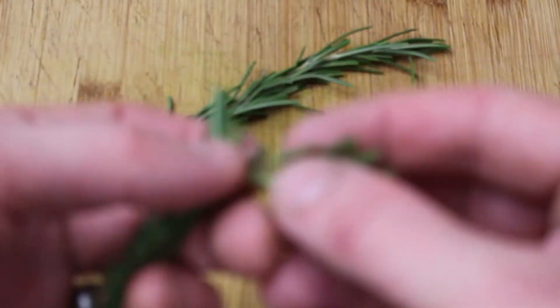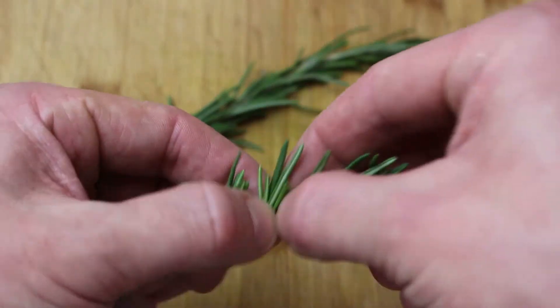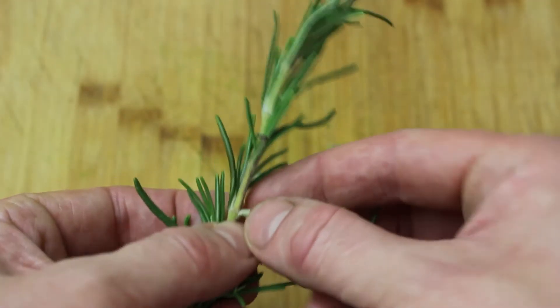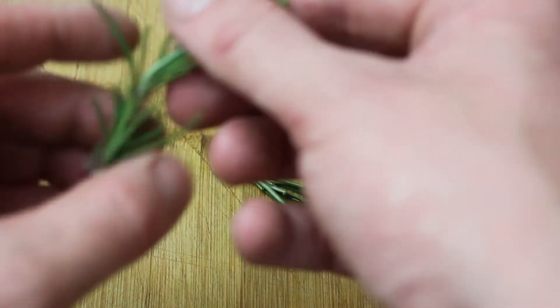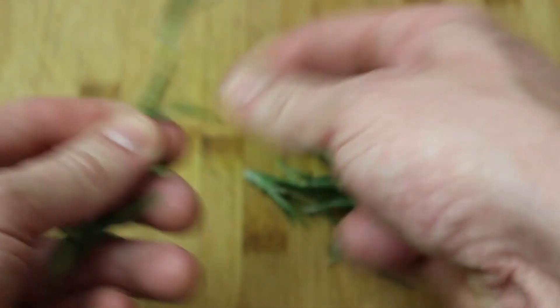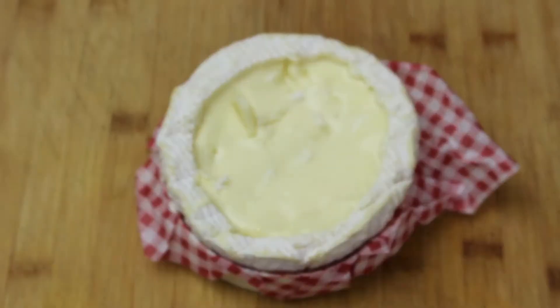Rosemary — we want to take the sprigs off the rosemary. Think of the middle of the rosemary as like a trunk, like a tree trunk, and the sprigs are little branches that come off the side. You just take those side bits off so the sprig stays as one piece, and you're not using all that middle core stalk. You don't need it.